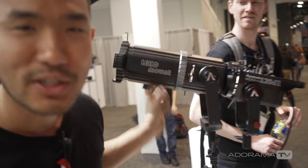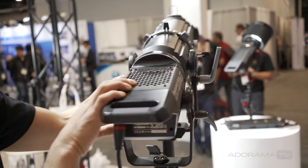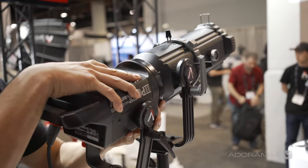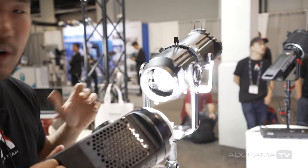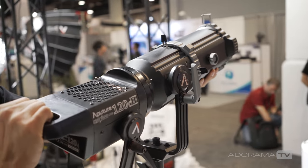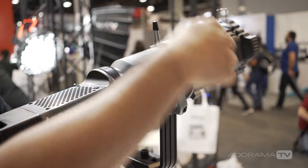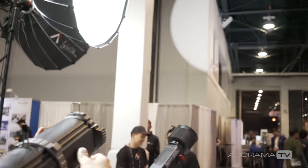Next is the Aputure Leco mount — a new ellipsoidal mount similar to a Leko or Source 4 that snaps right onto the front as a Bowens mount accessory, clicking on in seconds just like any softbox or Fresnel. This creates projector-style lighting with the 120D and 300D, allowing you to create very clean circles of light with no color fringing at the edges.